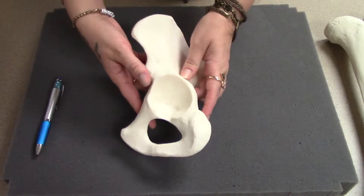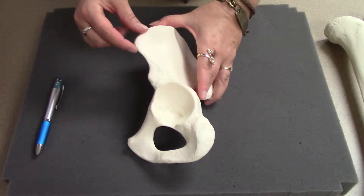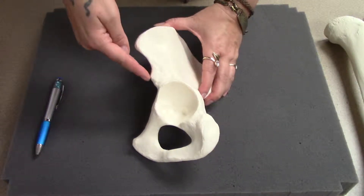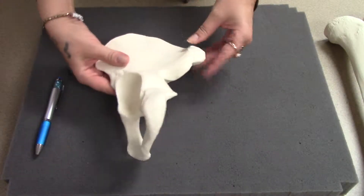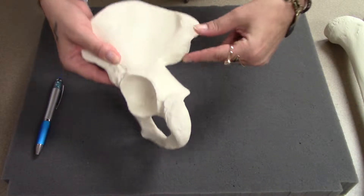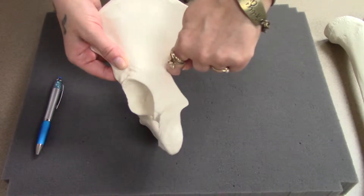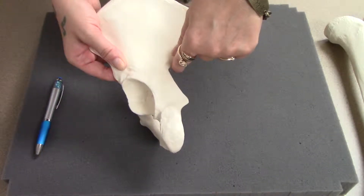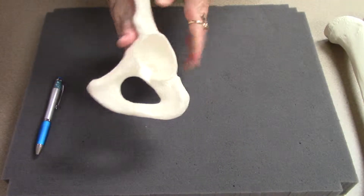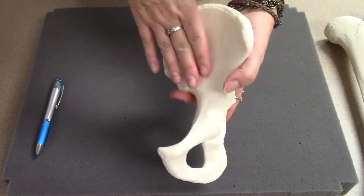Other pieces you may need to know on the hip bone are several little bumps called spines. There are anterior superior and anterior inferior iliac spines, posterior superior and posterior inferior iliac spines, and then the ischial spine. We also call this the greater sciatic notch — you may have heard of your sciatic nerve — and then this, the lesser sciatic notch. This is the iliac fossa, which helps hold some of your pelvic organs.